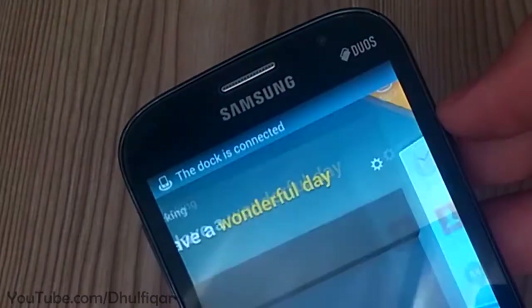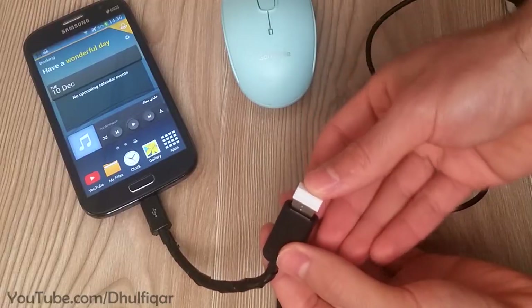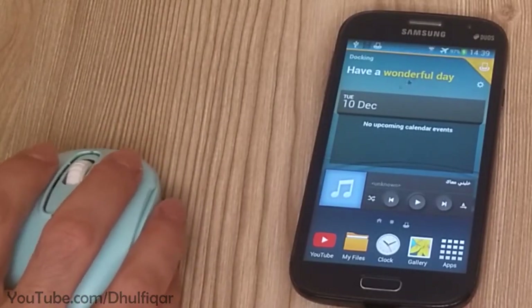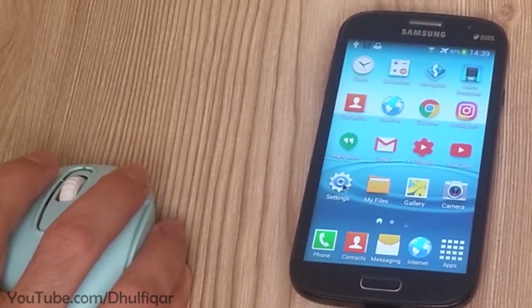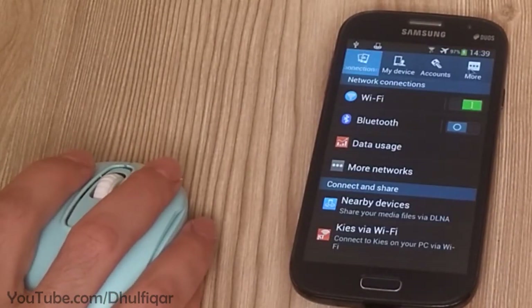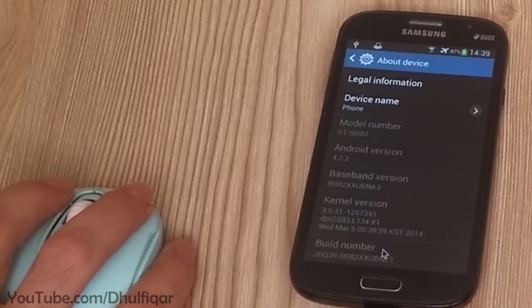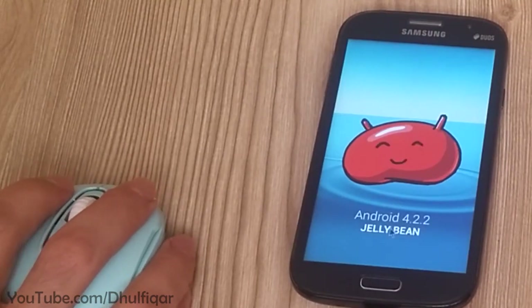I made a dedicated video on my channel which shows you how to make a docking station that also enables you to use the OTG function and charge the device at the same time. I even managed to enable the OTG function on the Samsung Galaxy Grand, which is known for not supporting the OTG function. If you are interested, you can find these videos on my channel — I'll leave the links in the description of this video.